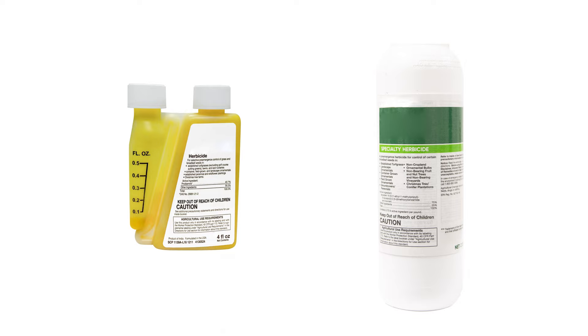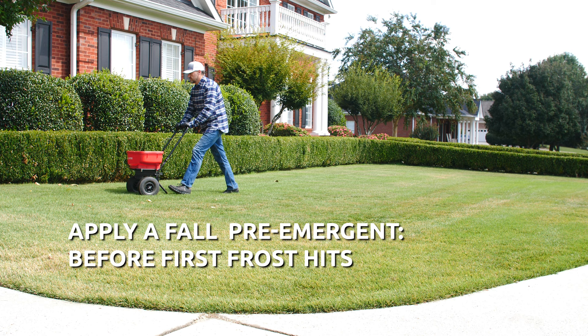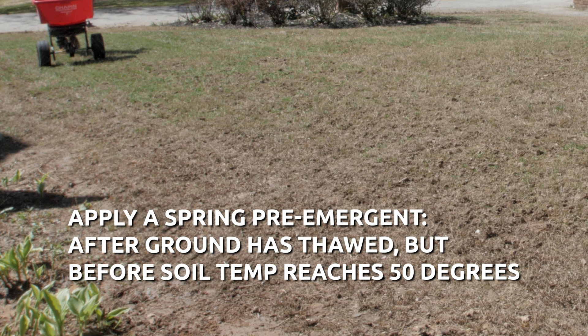Pre-emergents including the active ingredients Prodiamine and Isoxaben are great options to prevent oxalis seed germination. It's ideal to apply a pre-emergent weed preventer in the fall before the first frost hits, and again in the spring after the ground has thawed, but before soil temperatures reach 50 degrees when germination can begin.